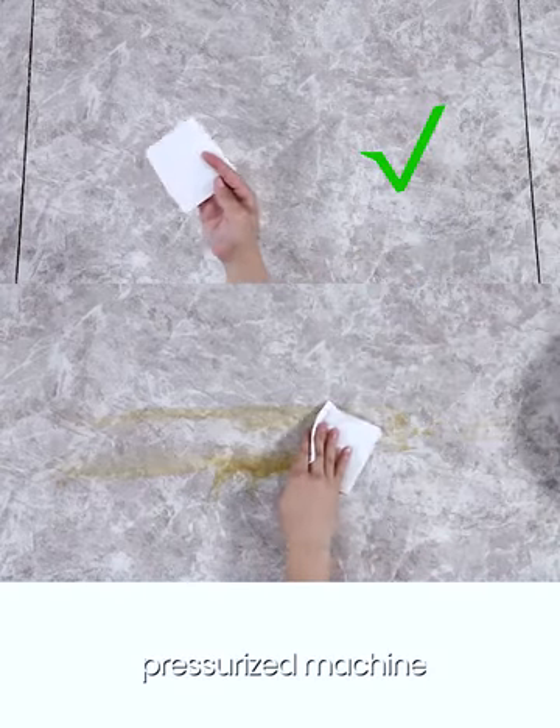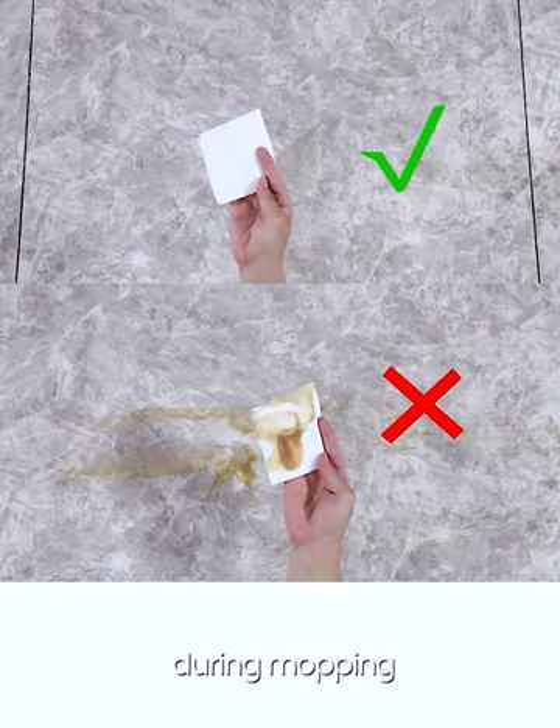Traditional sweepers without a pressurized mechanism don't press the ground during mopping, so it's not clean at all.